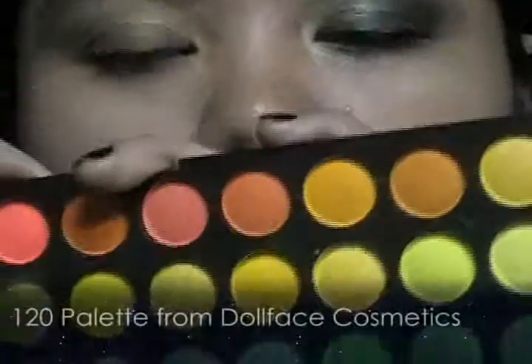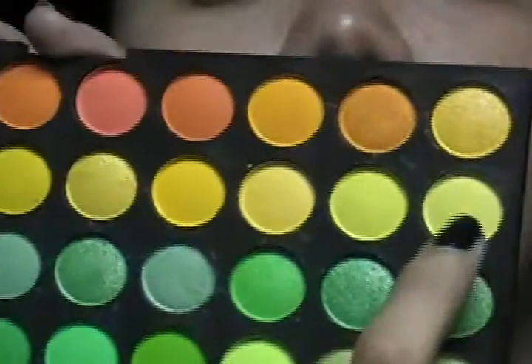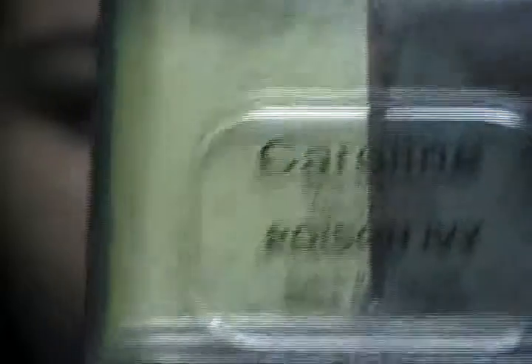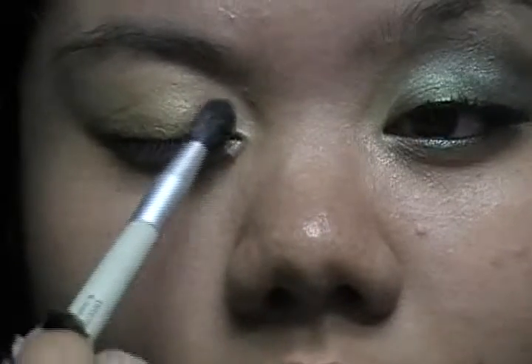Then I'm gonna take from my 120 palette from Dolphin Susmetics — this is the top part, the part where it's all oranges, greens, and blues. I'm gonna take this yellow color at the end, take a dome brush, a blending brush, tap the excess off, and just put that in my inner corner, around one-fourth of the lid. Then I'm gonna take this loose eyeshadow powder from Caroline — Poison Ivy — I'm gonna take the yellow color. I take the applicator and brush, tap the excess off, and just put that on. It's gonna provide some metallic, shiny finish for the inner corner.